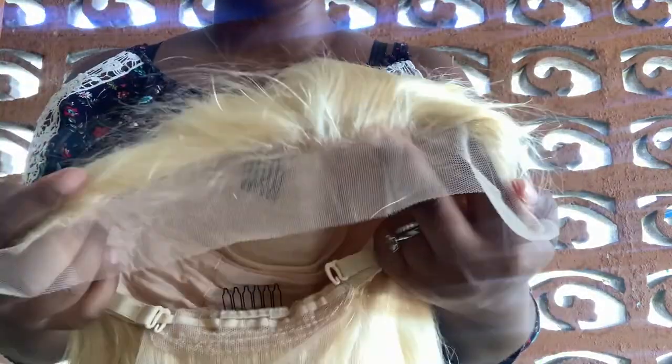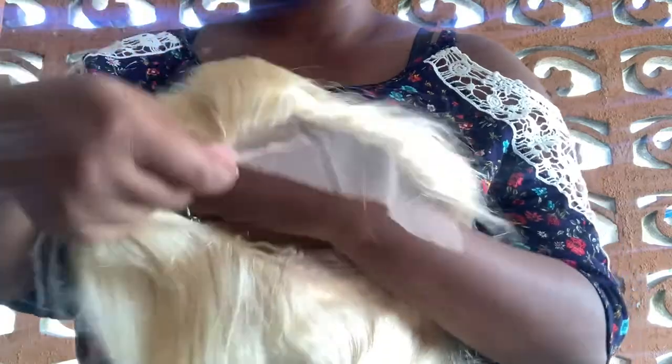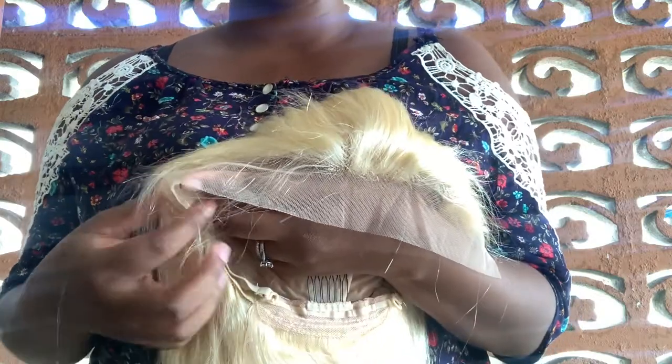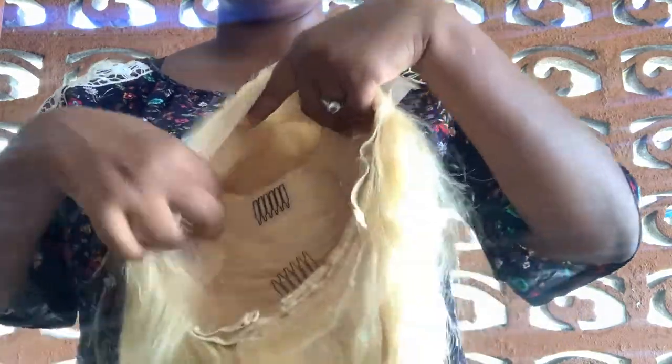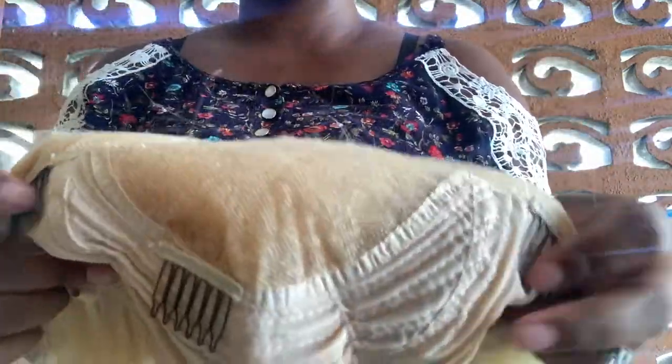The texture, or curl pattern, is body wave. Let me get into the density and the frontal for you all. The density is 150, so it's really thick. The size of the lace is 13 by 4 — it is a frontal and it is free part, so you're able to do a middle, a side, any type of parting you want. It's ear to ear, and as you can see you can really part this how you want.